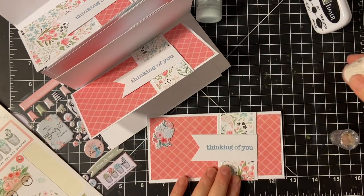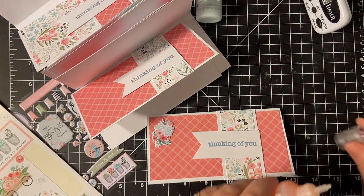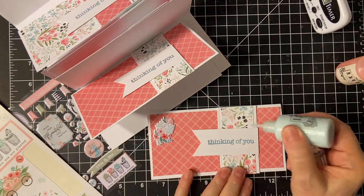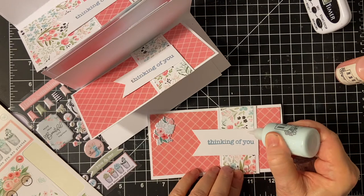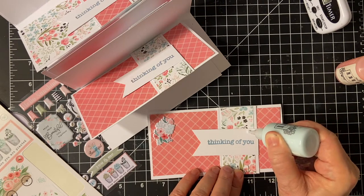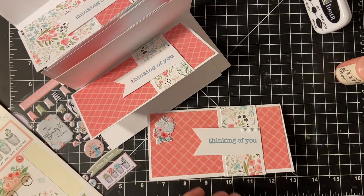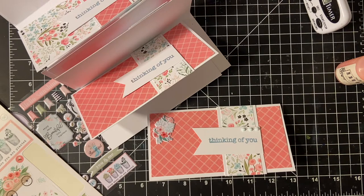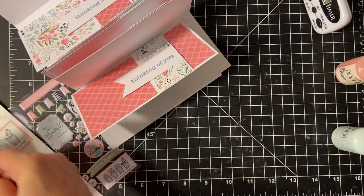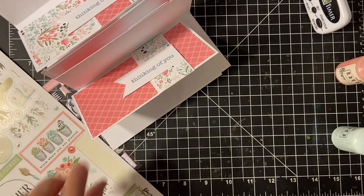Now we'll put the Nouveau Drops. I think I'll do Blue on this one — I can trade off because I have two. That is a little crooked, isn't it? Now comes the hard part: finding space to put everything to dry.